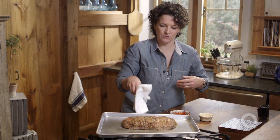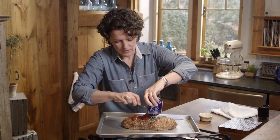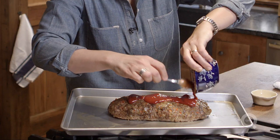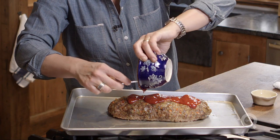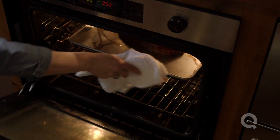Here it is, it's looking beautiful. Just this glaze spread across the top. Because the meatloaf's warm it will start to melt a little bit and drift down the sides on its own, which is great. So after about 15 minutes of glazing time it should be ready, but we have to check the temperature to make sure it's done.